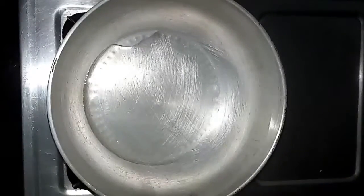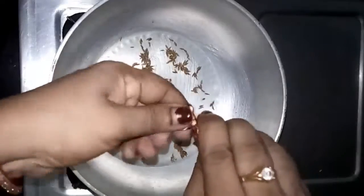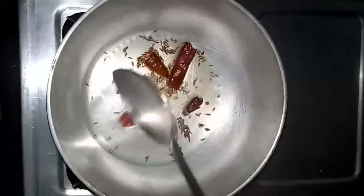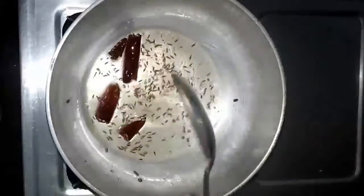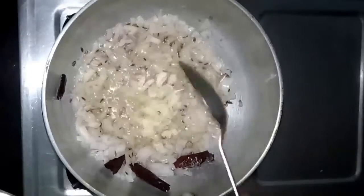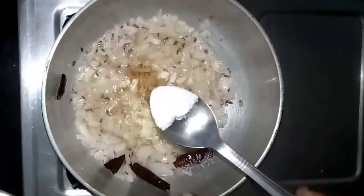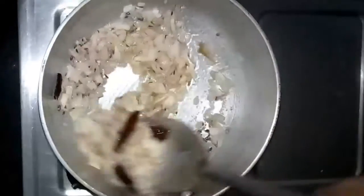Now I'm going to make the masala. I've taken one pan and I'm adding approximately one tablespoon of sunflower oil, a pinch of cumin seeds, two red chillies, and a quarter teaspoon of hing. After that we add one chopped big onion, one tablespoon of pounded garlic, one tablespoon of chopped ginger, and enough salt. We sauté all these things in this oil.